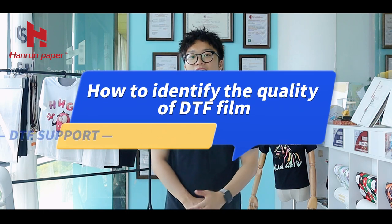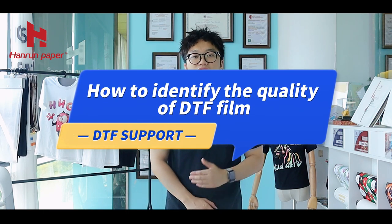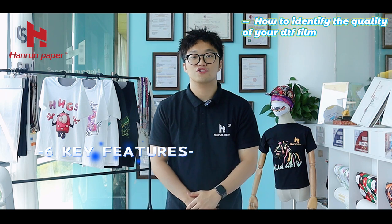What's up guys, welcome back to our YouTube channel. This is Ian from Heron Paper. Today we will talk about how to identify the quality of your DTF film. I will give you 6 key features.